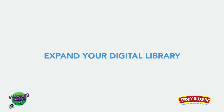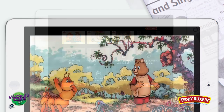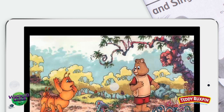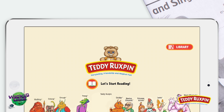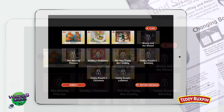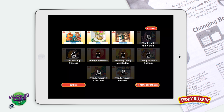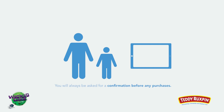Expand your digital library. Additional stories may be purchased within the Teddy Ruxpin app through your device's app store. To unlock additional stories, touch the screen and an exit sign will appear. Tap Exit, then tap Library in the top right corner of the home screen. Stories available for purchase are grayed out with lock icons. Simply tap the story covers to learn more. Remember, in-app purchases cost real money and should always be made by an adult.